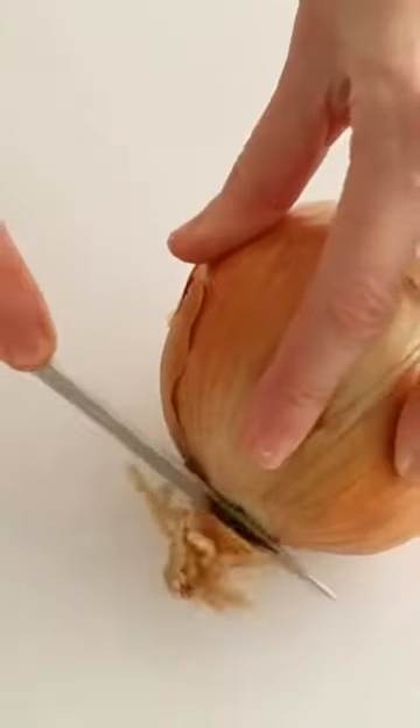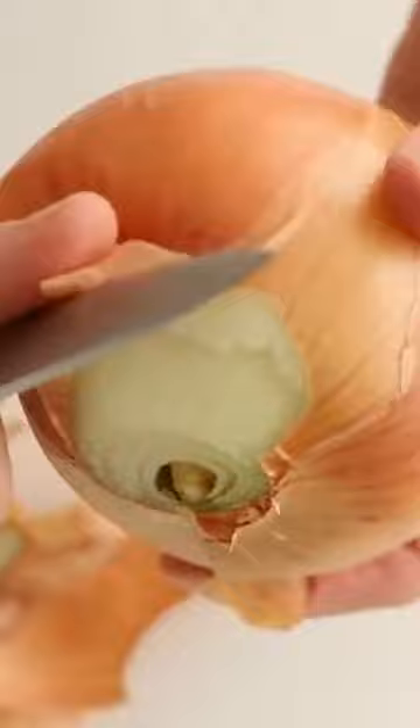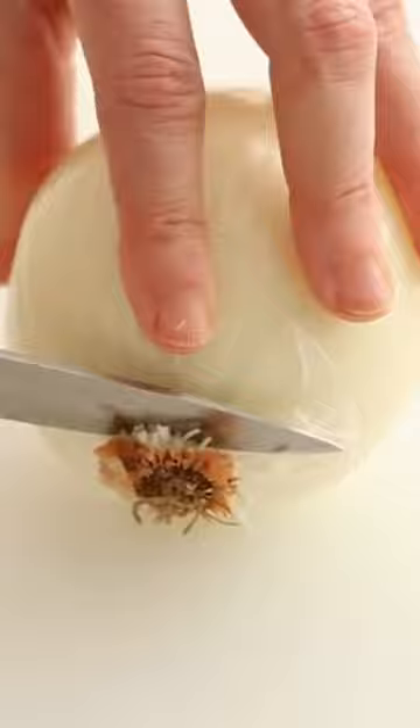How to cut onion rings. Cut the stem end off and remove the peel by grasping between your thumb and the blade of a paring knife. Trim off the root end.